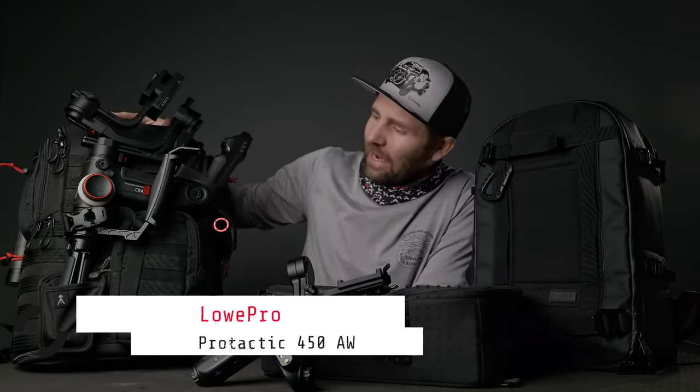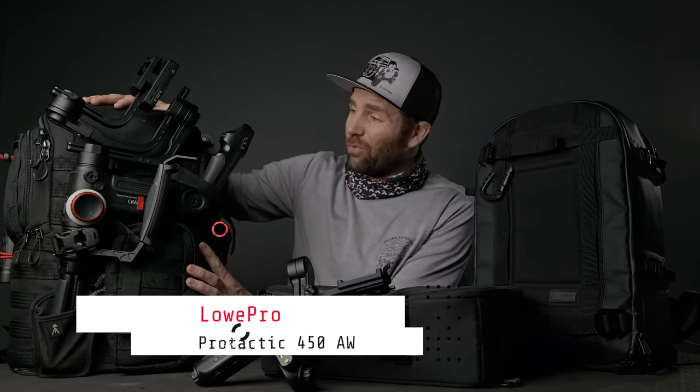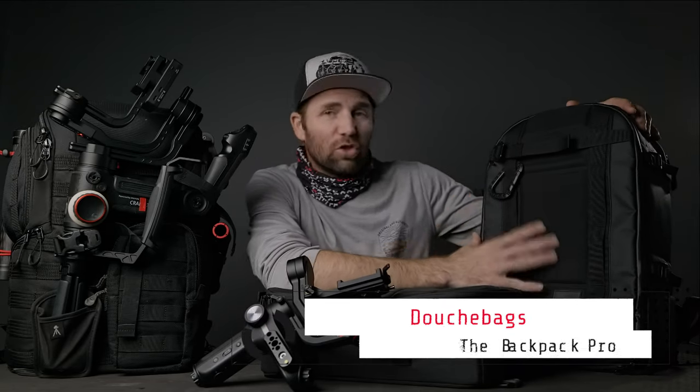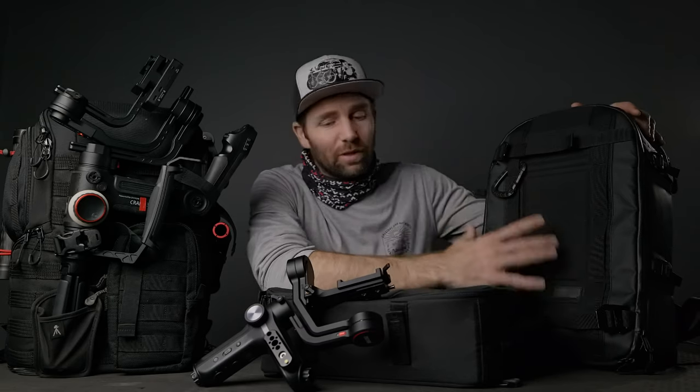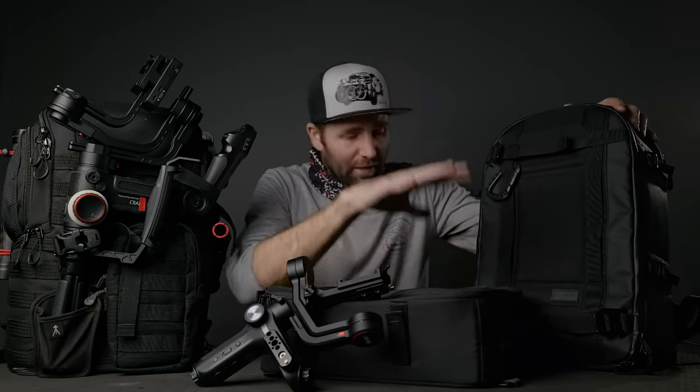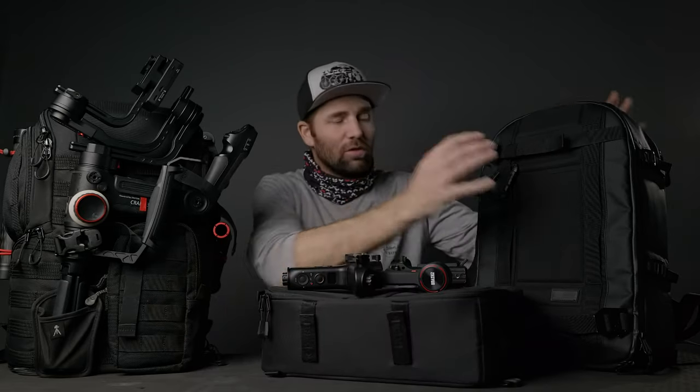I've been through so many camera bags that it's unbelievable that I haven't found the perfect one, but right here I have the two camera bags I use right now, and have been using for the past year. They have two different purposes. The Lowepro ProTactic 450 is my production workhorse, and the Douchebag Backpack Pro is for travel, lifestyle, and everyday stuff — because I can have a camera, a drone, and a gimbal in this bag, and then take the ICU out and just use it as a normal bag for the gym or everyday things.